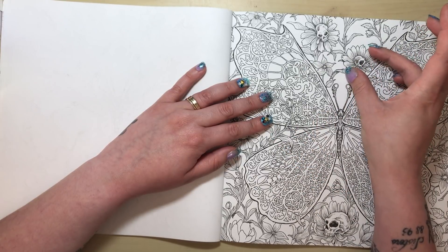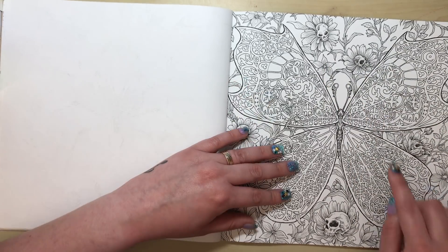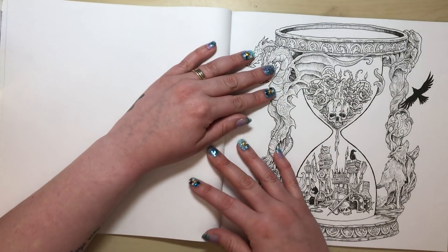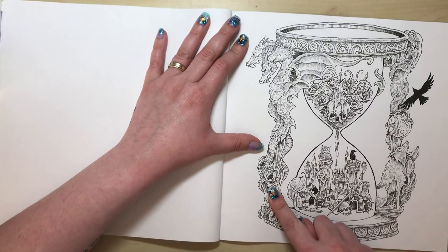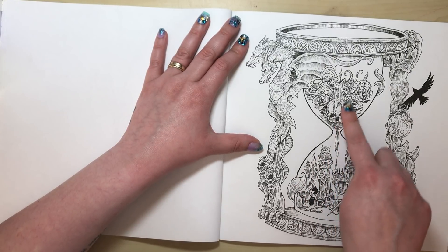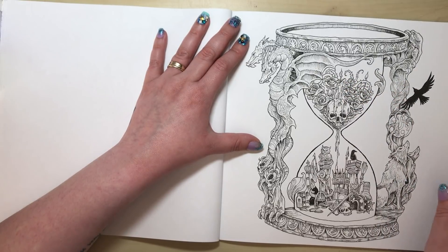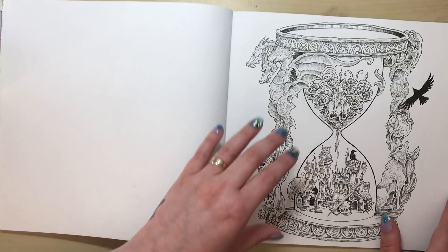I like the skulls embedded in the flowers in the background, though I'd probably prefer that background without the butterfly. This next one I do like — it's very decorative. There's an hourglass with skulls and dragons in the frame, little Knights of the Round Table pieces, a skull with candles, roses and thorns. If you don't like skulls, you won't like this book — there are a lot of them.